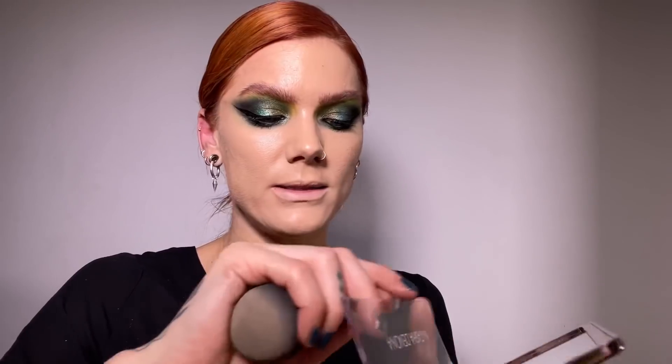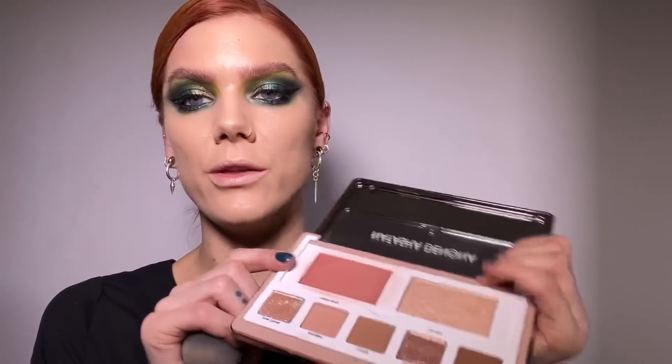For the base I'm using the Danessa Myricks Exhibition Cream Cover in N03. For blush I'm going in with the Natasha Denona Glam Face Palette in the shade Light, and I'm going to apply the cream blush with my sponge. I like applying cream blush before I apply powder.